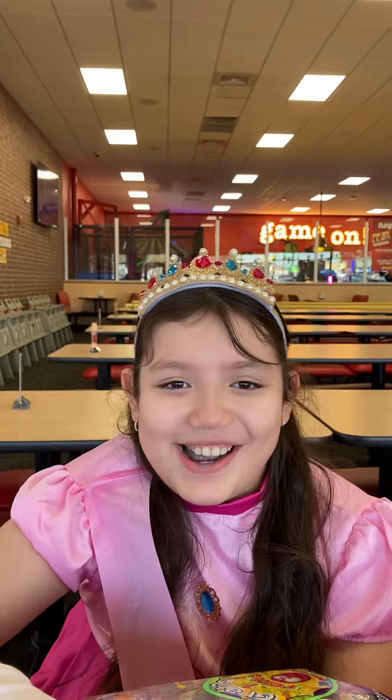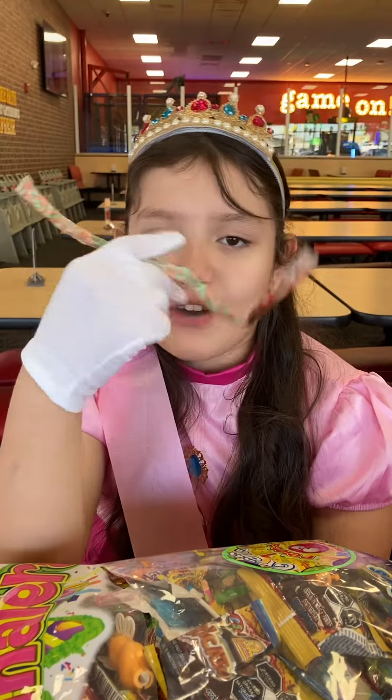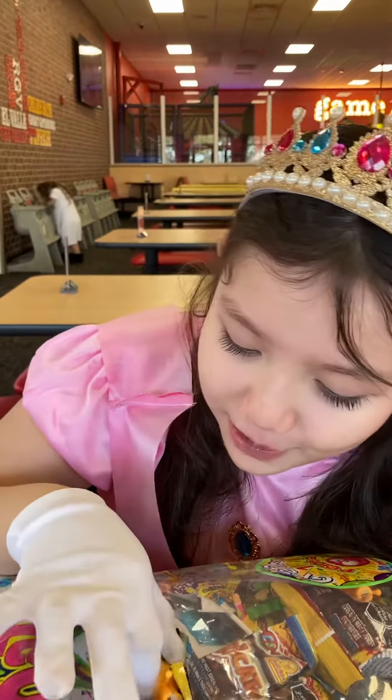Let's open another candy. Mmm. Now we try to open this one. But that failed. Why? Because my mom tried to open it with her technique for Mexico, but it failed. Bye. Alright, now we got the...